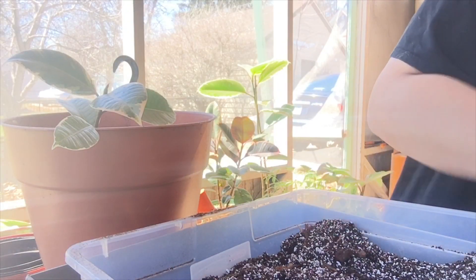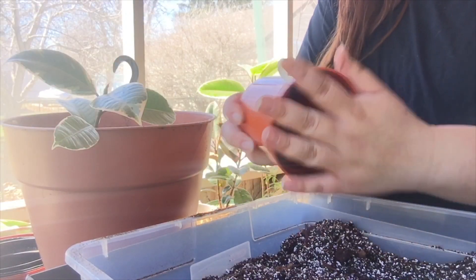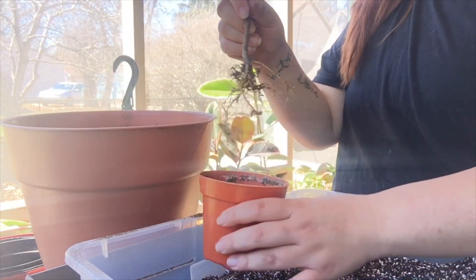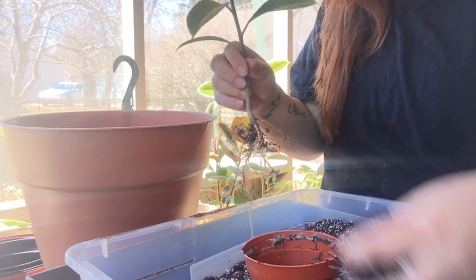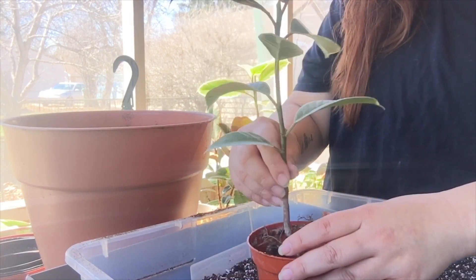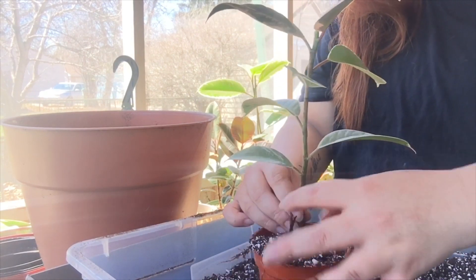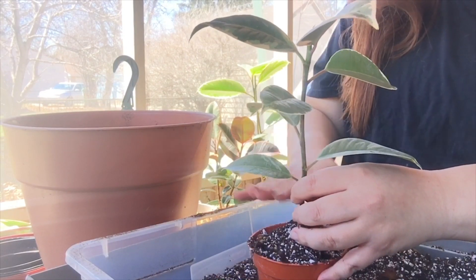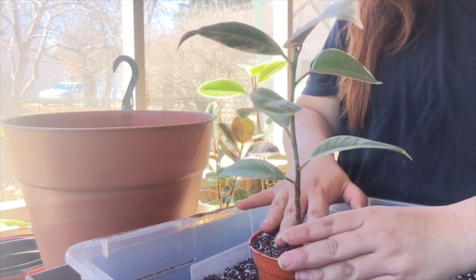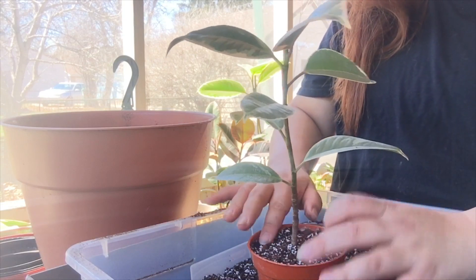Moving on — for that small one, I think we're going to put it into a four-inch pot. Yeah, it's a four-incher, we'll just put it in here. Just a little bit of tapping to make sure he stays in. I don't think this one needs a stake because he's still pretty small.